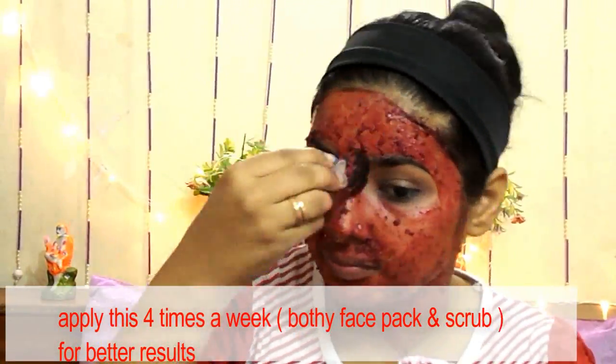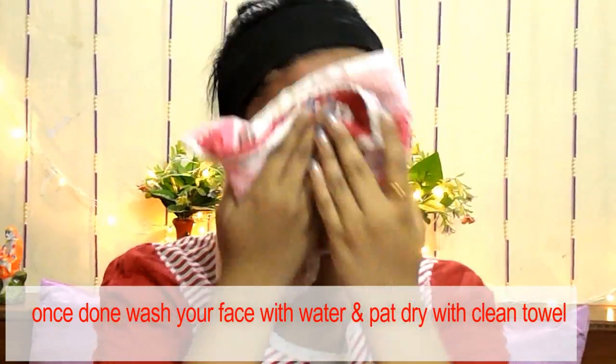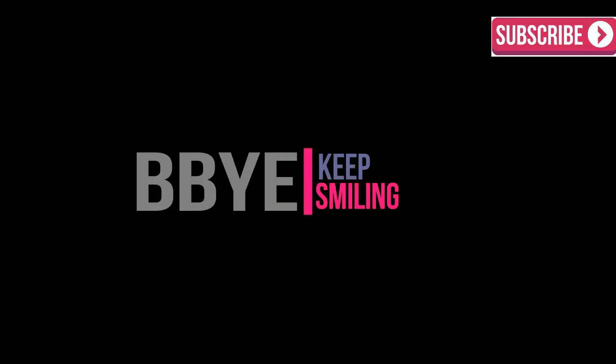Do this remedy at least four times a week for better results. Once it dries completely, wash your face and pat dry with a clean towel. I hope you can see the result.